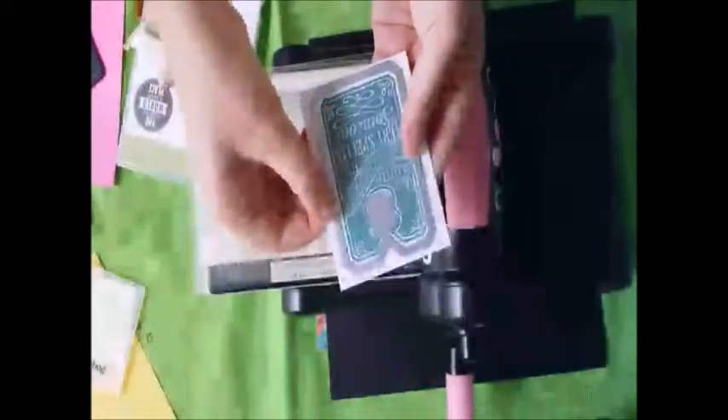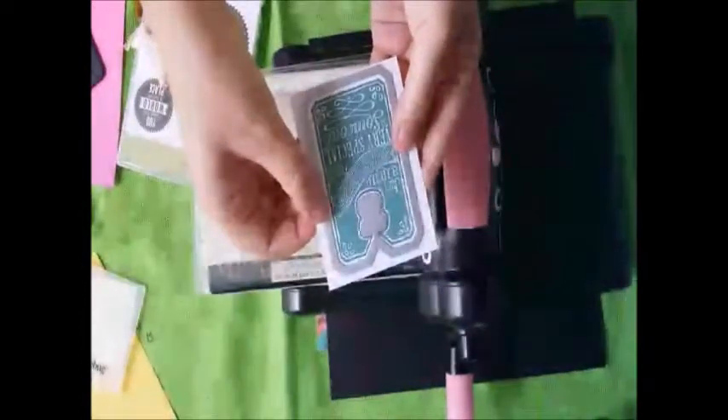This is the newest fun one — these are called framelits. What happens is it gives you the ability to place a die immediately over a picture or a stamped image so that you can place it exactly where it needs to go and know what it's going to cut out. It's a really fun item and we will discuss that as well.